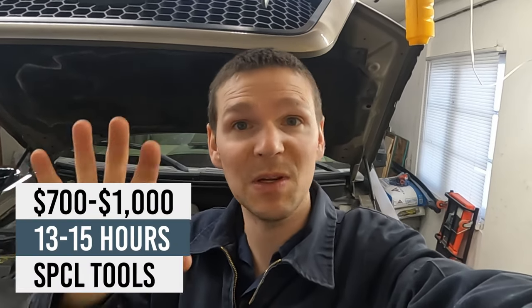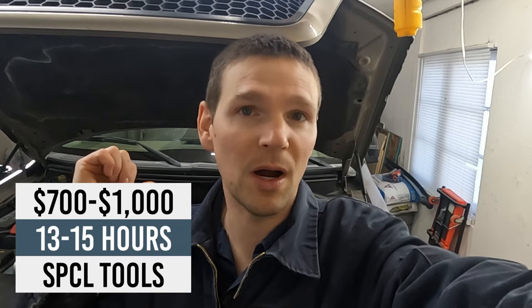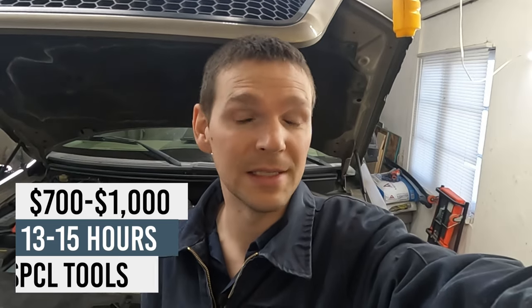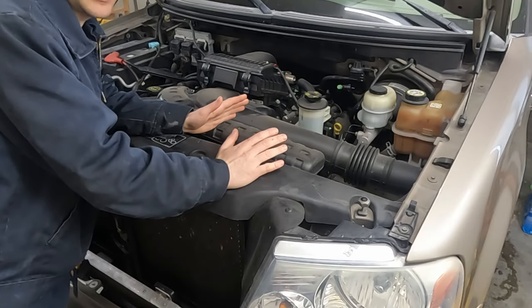Thanks for tuning in. Behind me is another big project - a Ford F-150 with the 5.4 liter 3-valve. We're doing a complete timing job with the phasers, a high pressure oil pump, and all the rockers or roller followers. This is a labor-intensive job, something you need to do on your truck.